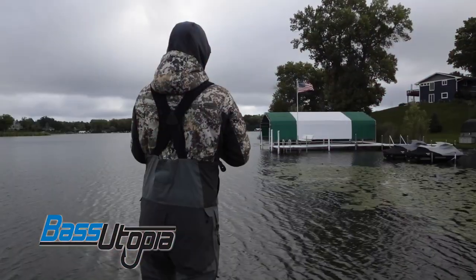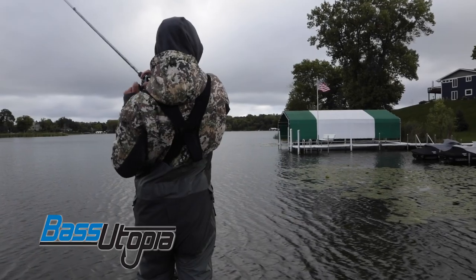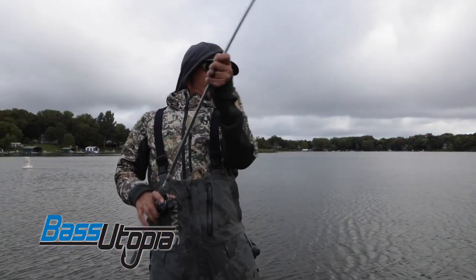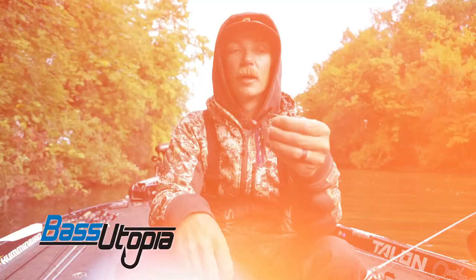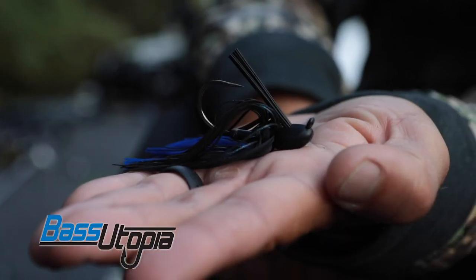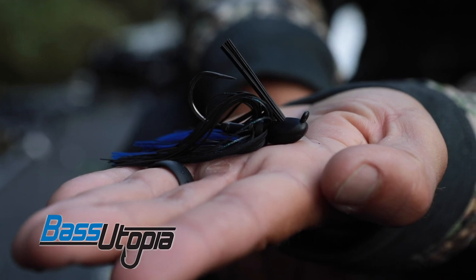That's going to be an awesome jig for you guys. If you like the Stealth Fighter, give the Cage Fighter a try. It's really going to get through that cover a lot better. You're not going to be getting hung up as much, and it still has that same awesome hook in there. It's an awesome new jig from Outkast Tackle. Check her out.